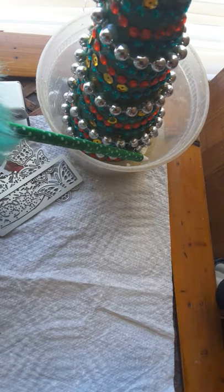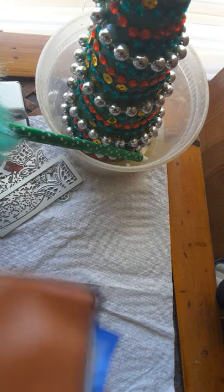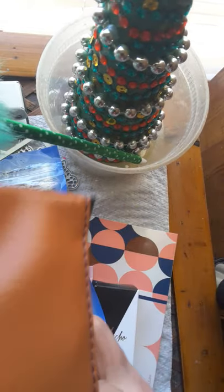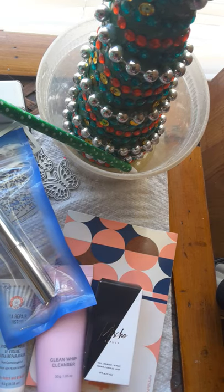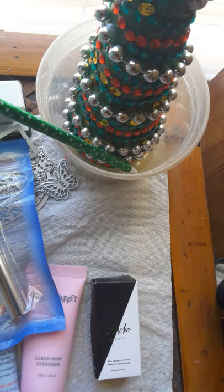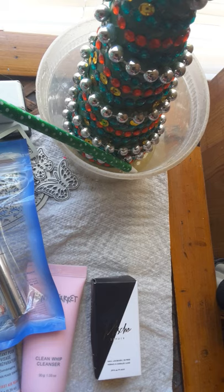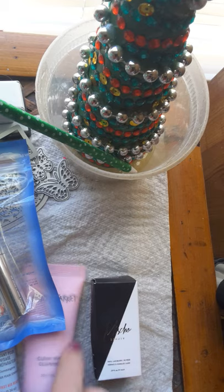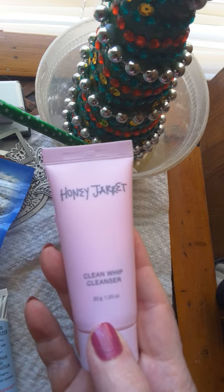I love this little bag, I think it's so pretty. Let me get the right side pulled out here. Okay, let's start with this — it says Clean Whip Cleanser, Honey Jarrett.